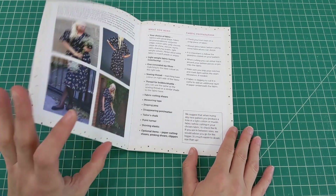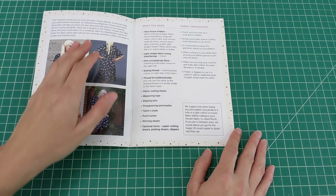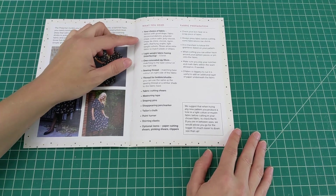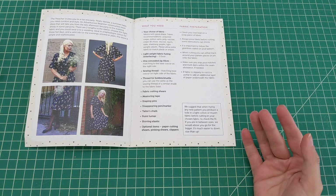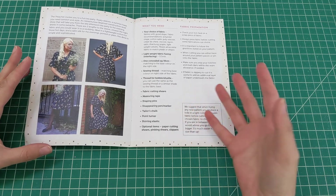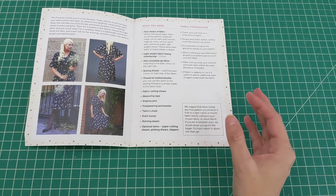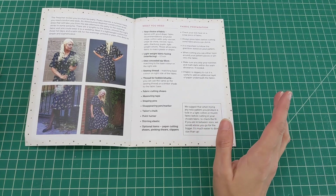I really like that the booklet covers what you need and goes into which fabrics work with this dress — for example polyester crepe, cotton satin, poly viscose, and rayon. Something with good drape that's a little flowy would suit this pattern just fine.